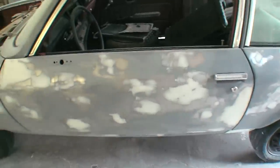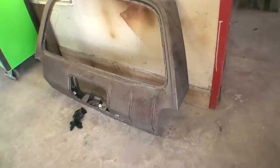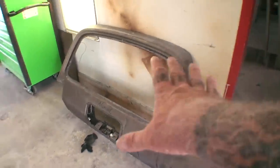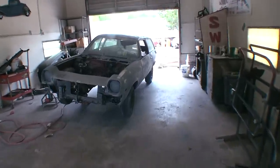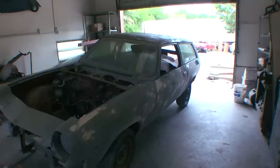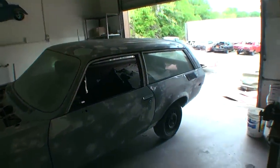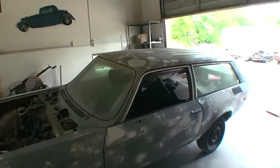This car was soda blasted. You can see the rear deck lid has been soda blasted, which removes all the paint without removing the factory etching from the vehicle. Once it's down to bare metal, all the soda has to be taken off properly. After prepping it and cleaning all the bare metal after soda blasting, I put two coats of epoxy primer on it to seal it so moisture wouldn't get to it and the car wouldn't start surface rusting.